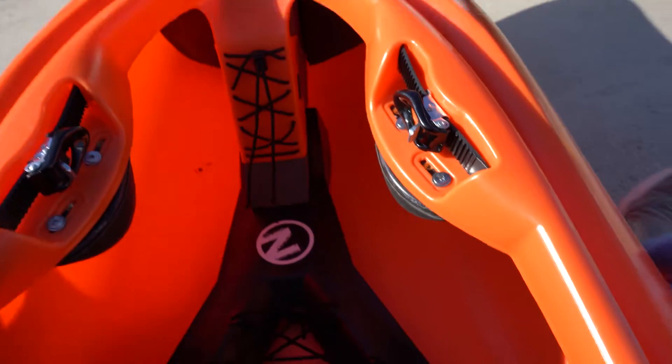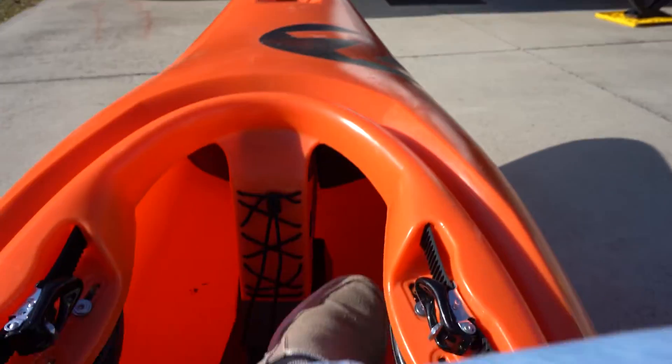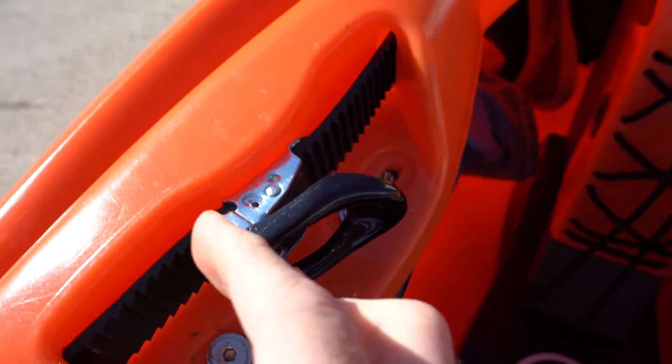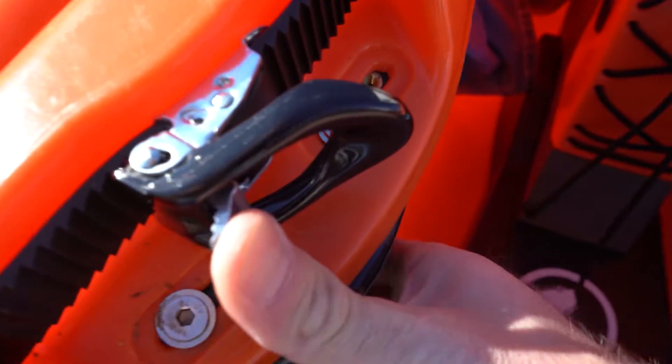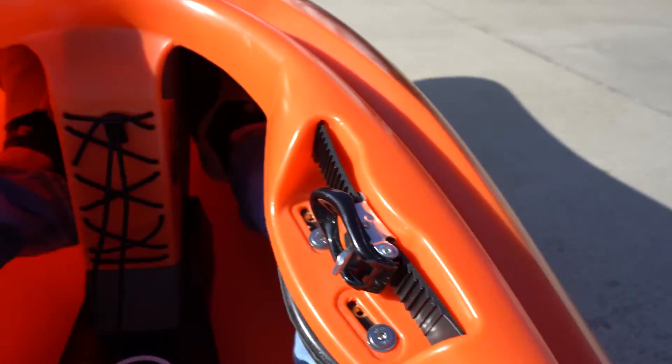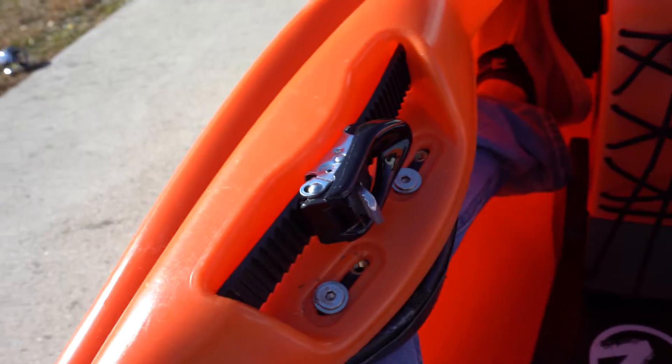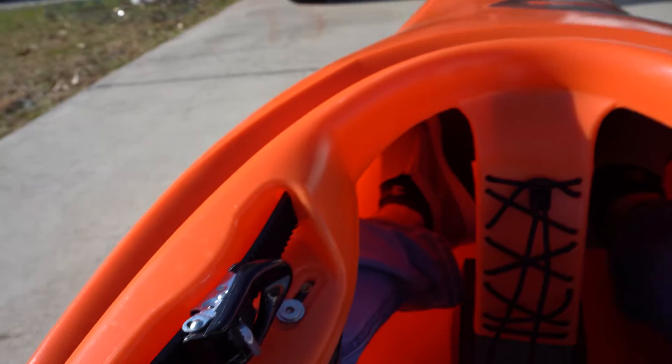Let me get in and show you the fit. I'm five-nine and have it on the fourth position. Once you're in, they're super solid. Compared to the Taia, there's basically no flex — I can press but it barely moves. It's nice and rigid and tight, and very comfortable — I could sit in this thing all day long.